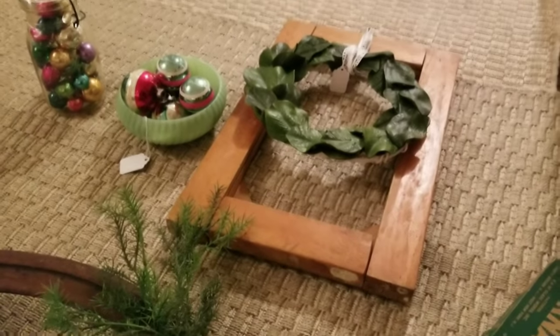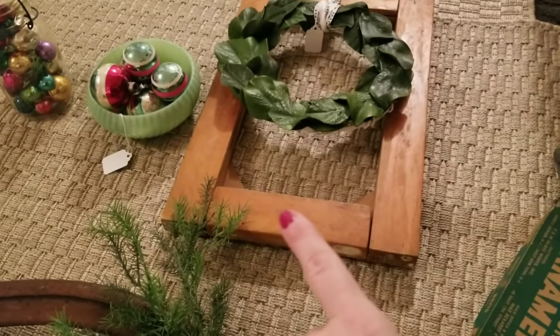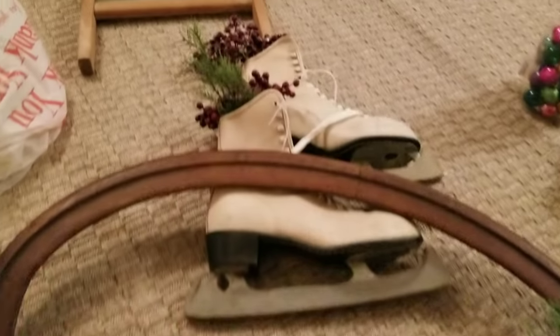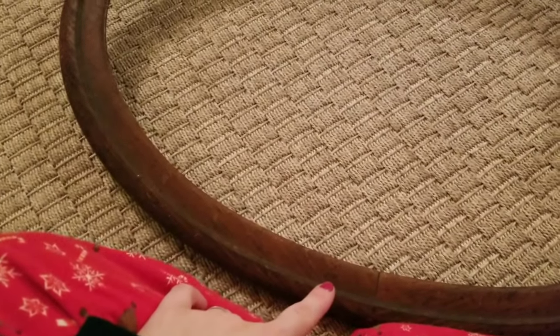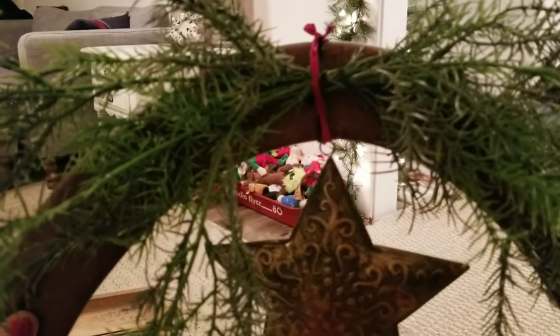I showed you a picture frame earlier in the week in a haul video — I went ahead and put a magnolia wreath on the front. I paid $2 for the frame and the magnolia wreath was made from scraps. I also have some ice skates I picked up for about $1.99 — I stuffed some picks in them and I'll just hang them like that. Then I'm working on a wood frame I found free by the side of the road — I put some greenery and a star on top and I'll tie a pretty ribbon to hide everything.